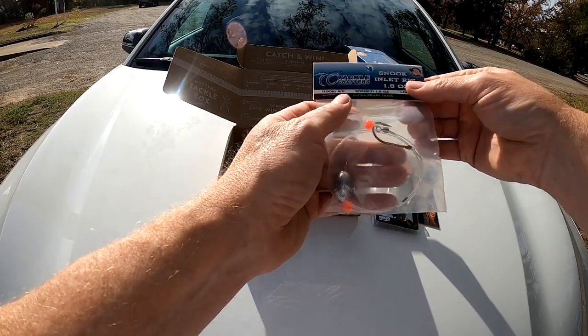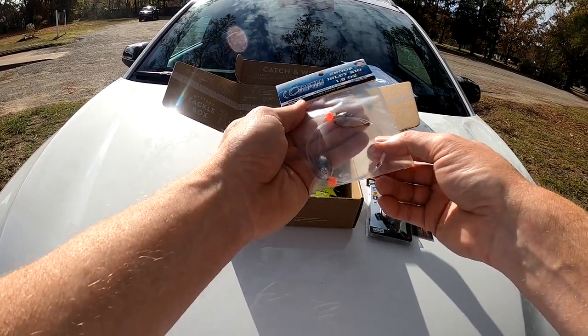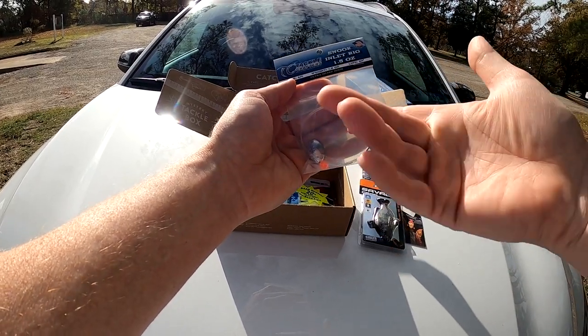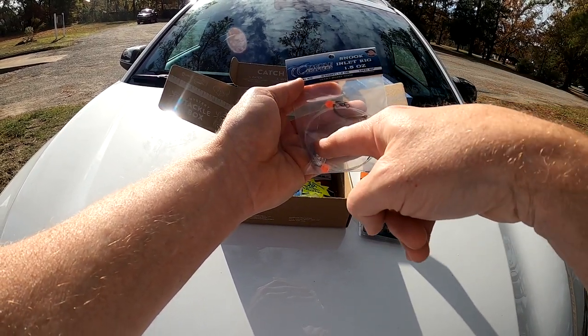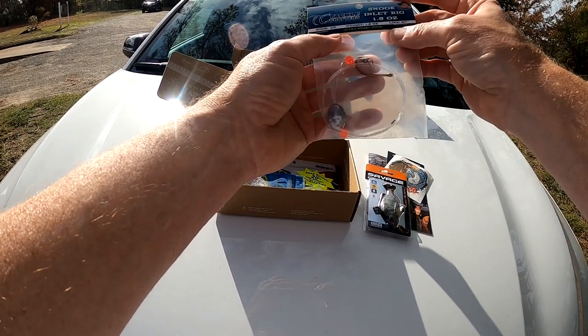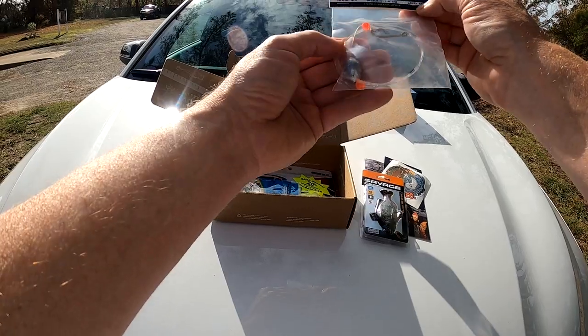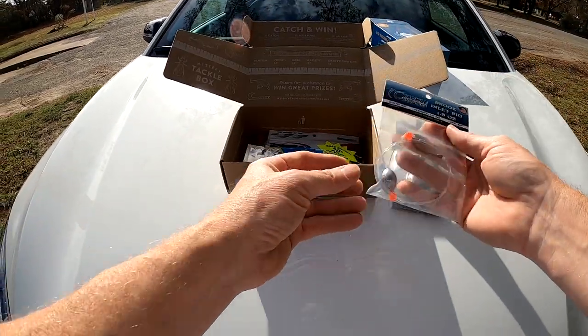Now we have a Snook inlet rig, one and a half ounce, ultra sharp. It's basically like a bottom rig — you've got a sinker, a hook, an eyelet. It's a four-ought hook with 60-pound line on it. Cool.